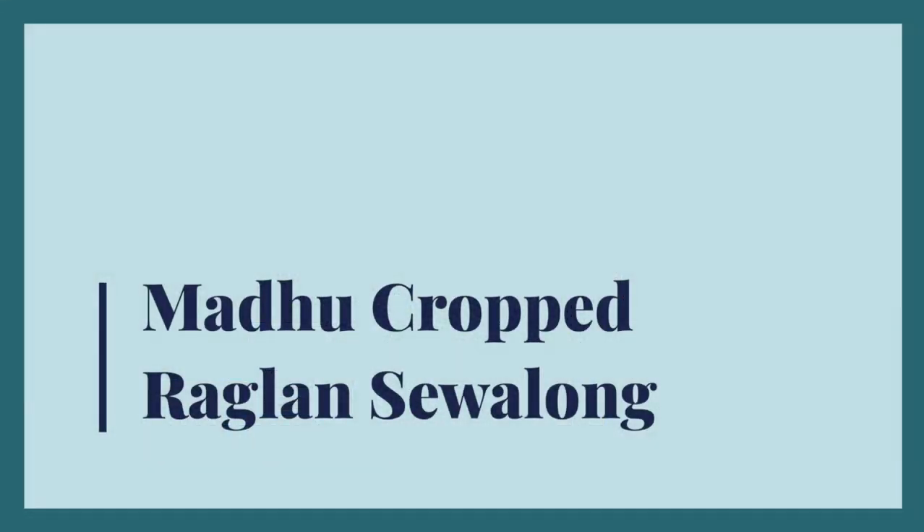Hi everyone! I'm Sienna, the content producer here at Seamwork. Each month in the Seamwork classroom we have a new sew-along class, and this month we're sewing up the Madu Top. Let's take a look at this pattern and talk about all the cool skills you'll pick up when you're done with this class.